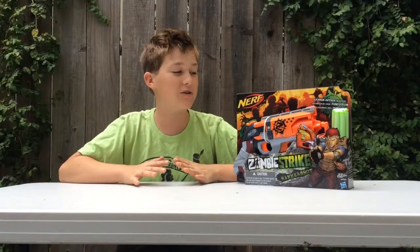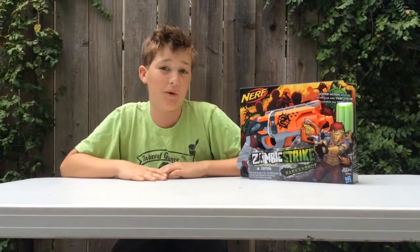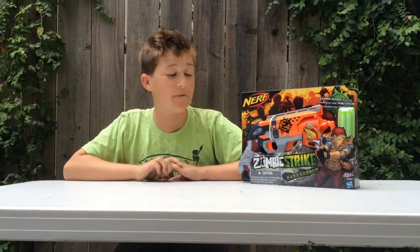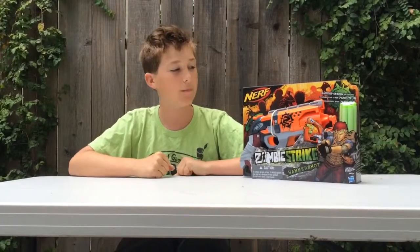I'm extremely excited for this one because I've heard that it shoots really well and it's very light. My main thing is that I want something easy to carry that shoots far. It came out a long time ago, but every time I went back to Target it was already sold out, which really stinks. I finally got my hands on it when I saw on the website that they had new stock. I ran over there as fast as I could and picked one up.